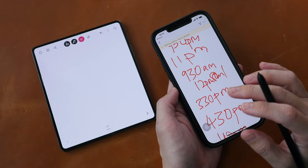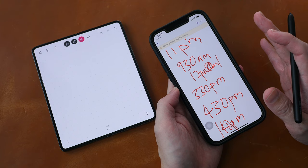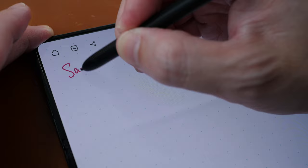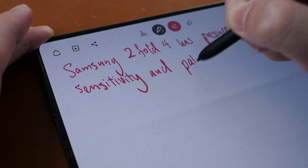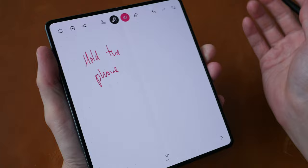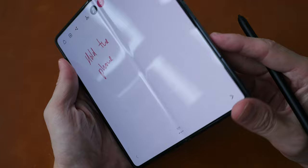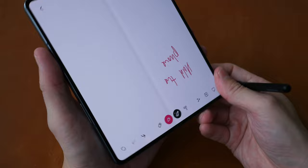I don't like to take notes on a phone with a display this narrow — once you write a few words you have to go to the next line and the note can get very long. The Samsung Z Fold 4 has pressure sensitivity and palm rejection for writing. The downside is that due to the camera bump, if you have the phone on the table while writing it will shake. When gripping the phone to write, you may accidentally press the recessed power button, though that doesn't happen too often. Alternatively, you can turn the phone upside down to hold it more comfortably.